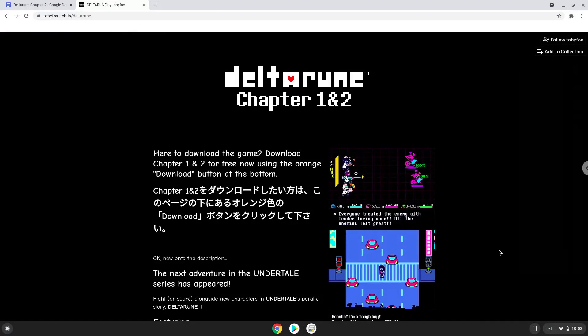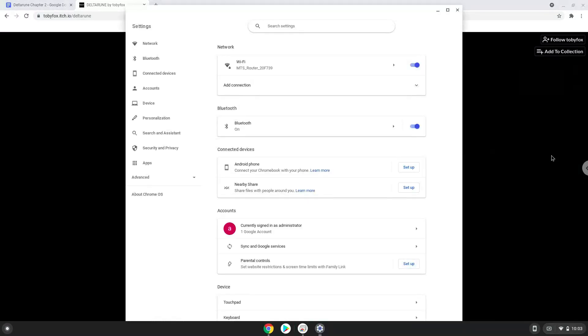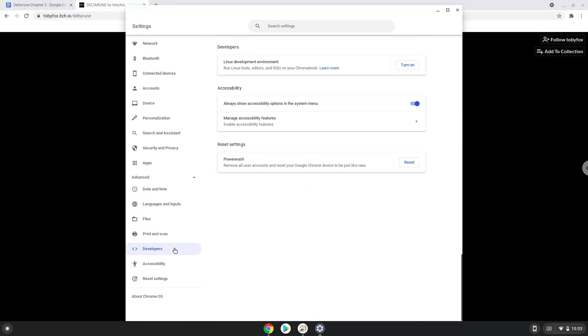Firstly, we will enable Linux apps on our device. To do this we will go to our system settings and click on the advanced section on the left panel. Now we click on the developers section. Now we will turn on the Linux apps.